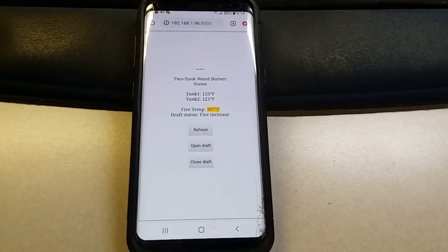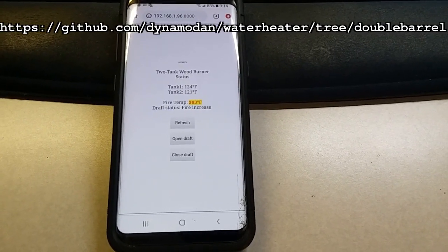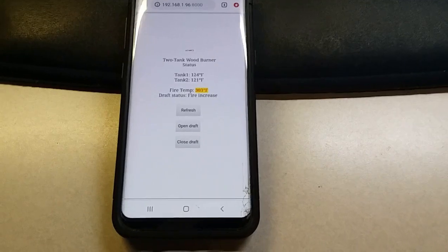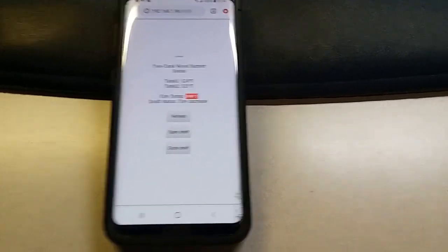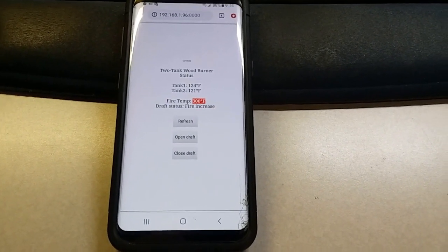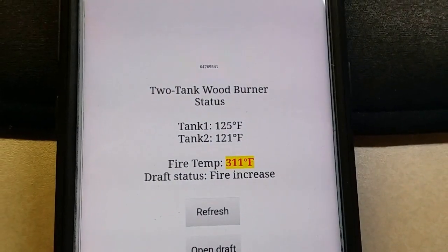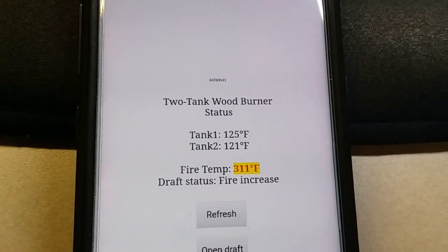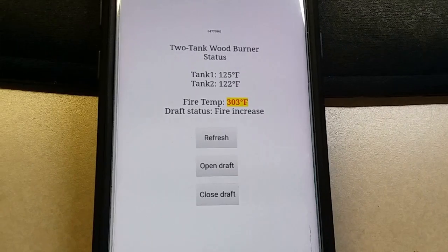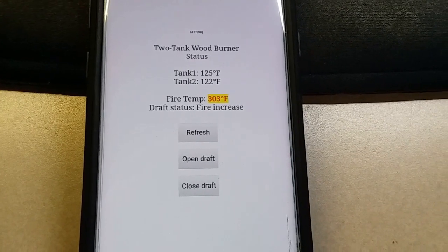Here's another thing to see about the outdoor wood burner — I have a web interface running on the Arduino using an ethernet shield. And this tells me — it refreshes every 10 seconds or so — it tells me what the water temperature is in the two tanks. You'll notice that the tanks actually do not stay perfectly balanced; one is a few degrees hotter than the other, and I am still sorting out why that is. The flow rates between the two tanks are the same.